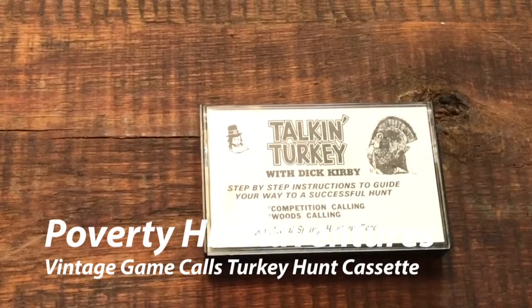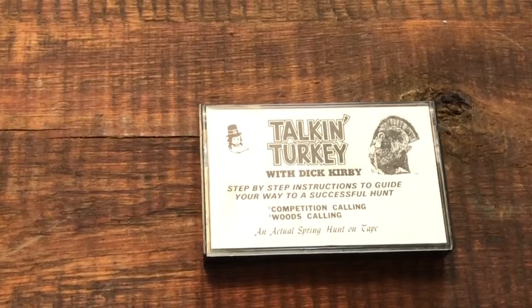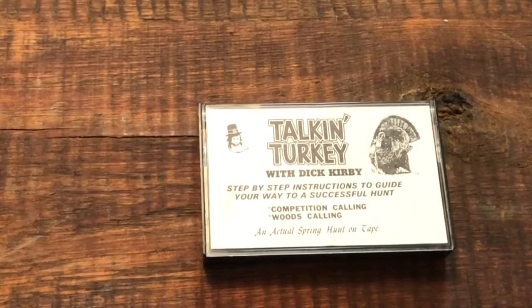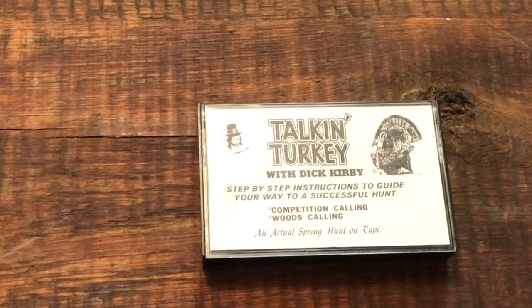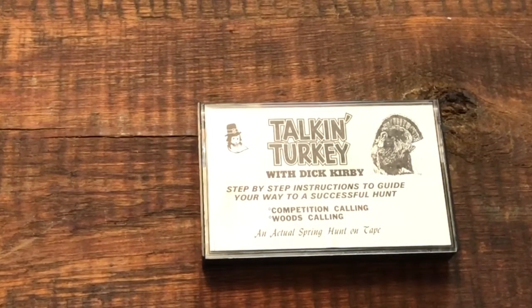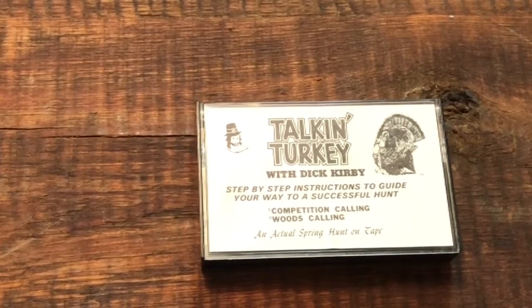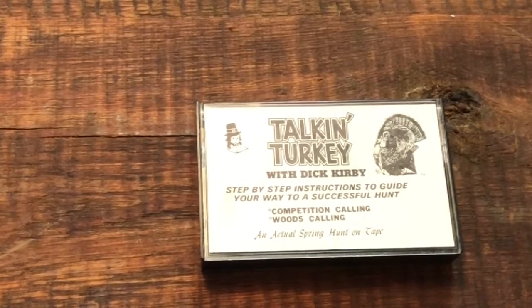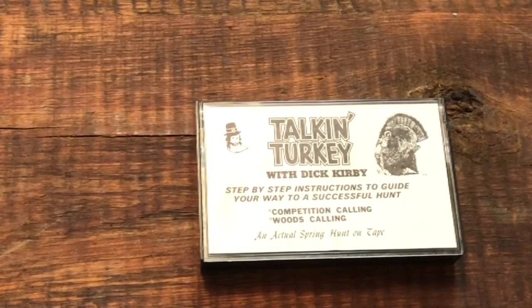Hunters today can turn on their computer or cell phone and with a couple of clicks get just about any type of information they want. But it wasn't always that way. Back in what I'm going to call the old days — the early days of my hunting career —